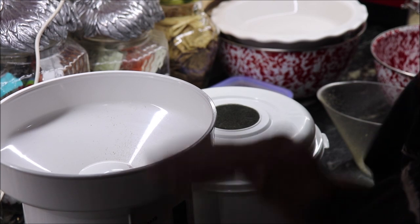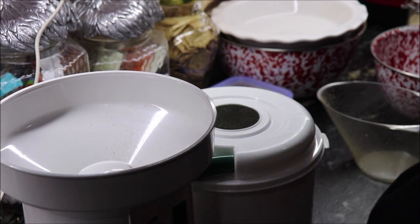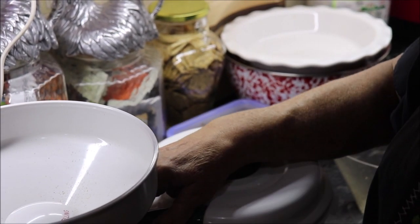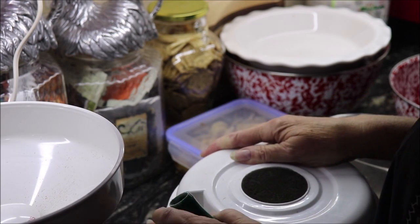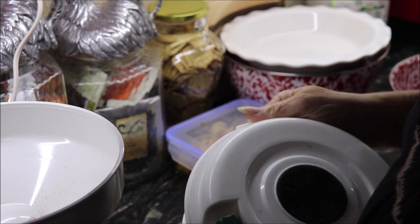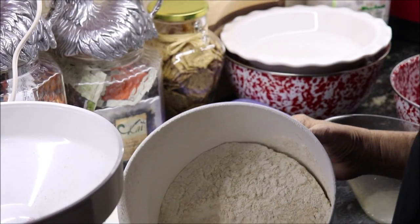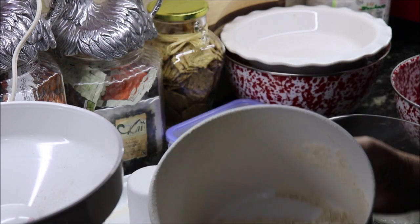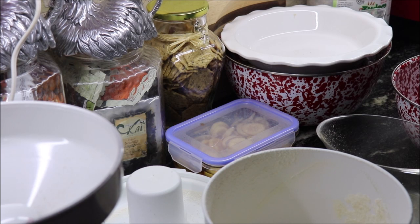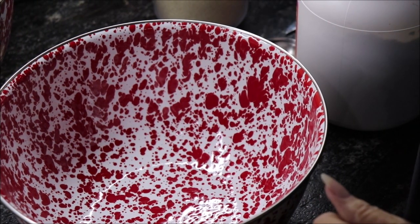I let it run a little bit after all the grain is out to clean the burrs. Now we can see what we've got in the bowl — there's our flour. You can tell some of it is more red than the other. I'm going to measure it to be sure I've got the right amount of cups.